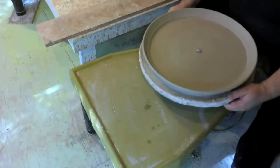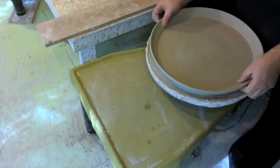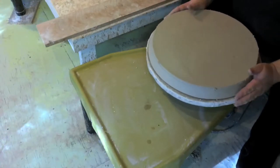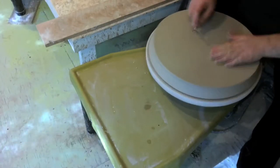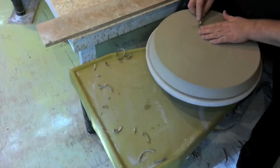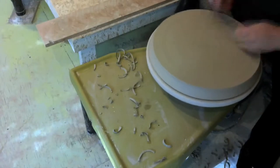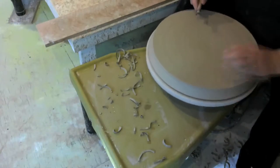Once again we've sped up the video — otherwise we'd be sitting here for almost 12 minutes as I trim this platter. I pulled out the gem and flipped it over. Normally I use a tool called a Giffin Grip to hold pottery down on the wheel, but platters are too large to fit the Giffin Grip, so I just flip them over on the existing bat and use the weight of the platter to hold it in place. I don't put bits of clay around it to attach it to the bat — it's maybe a little risky, but I've never had one fly off.